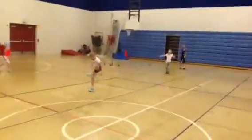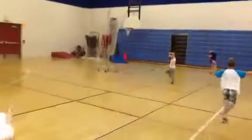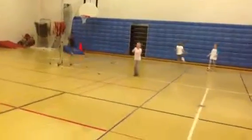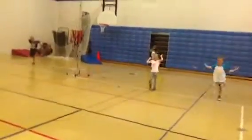Over here we're working on jump roping. They can do whatever jumps they want. Again, they have 5 minutes to work on it.